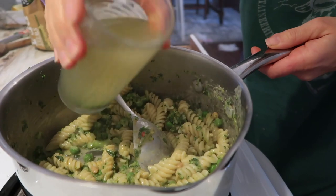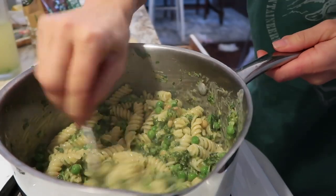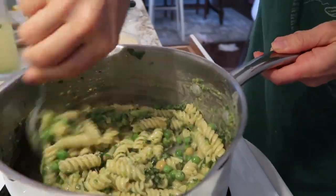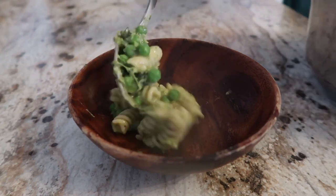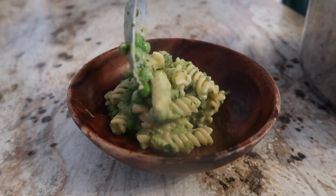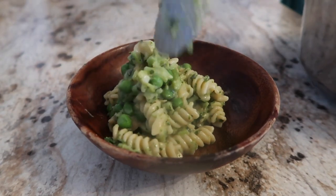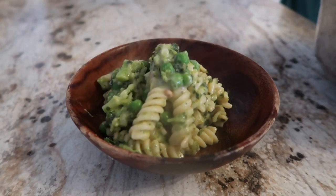This honestly was so good — it really reminded me of a kind of alfredo. I did end up adding a little bit of lemon juice, and this really made it taste like alfredo because alfredo has parmesan cheese which has some notes of tanginess. This was amazing. I loved it. The kids loved it. It's a crowd pleaser.